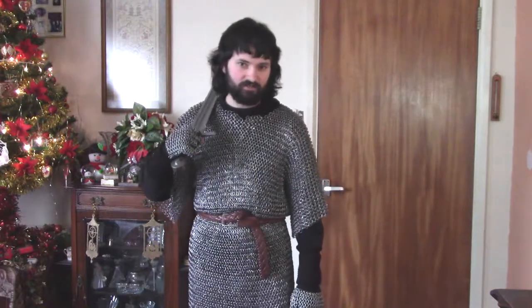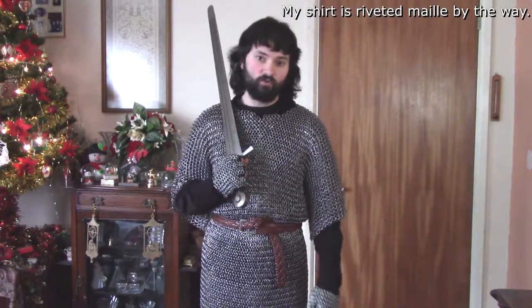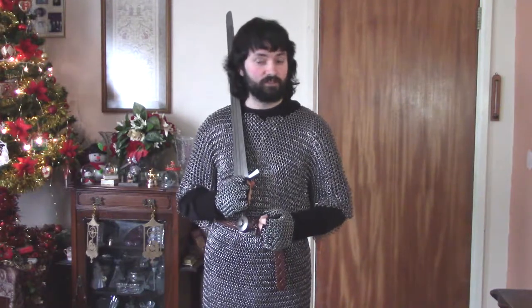Thank you for watching today's video on mail making. I've got lesson two ready, which will be about doing expansions and contractions, sort of triangulation, and how it affects mail making — and what uses it has in making things like coifs, and doing things like sleeves on mail armour. I've also got videos about the mail armour itself and how it worked historically. Thank you for watching, and have a very good day!